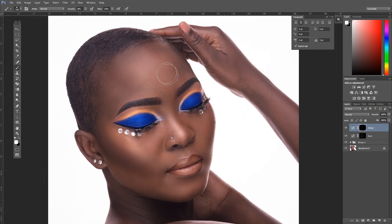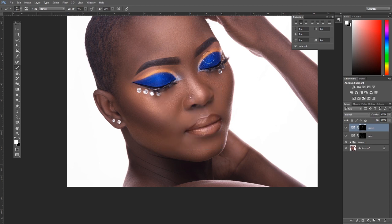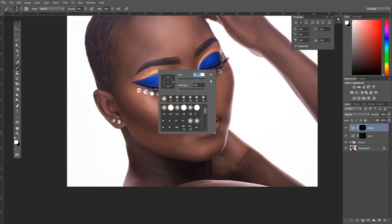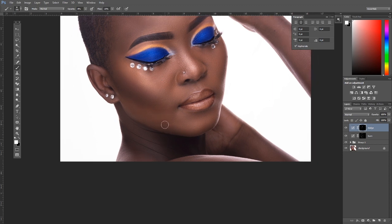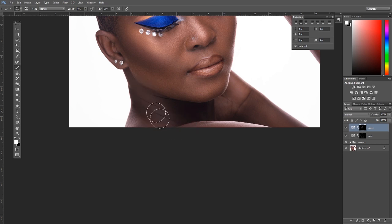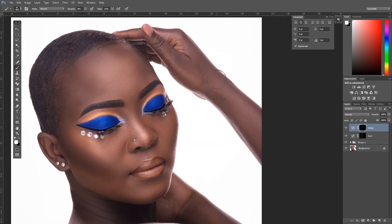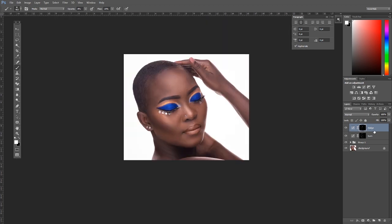Dodge the forehead so it pops. Dodge around the eye area to create more depth — makeup artists usually place concealer there, so we enhance that highlight further. Put everything in a group. Here's the before and after of the full contouring pass.